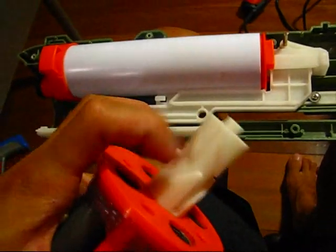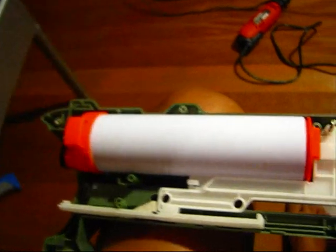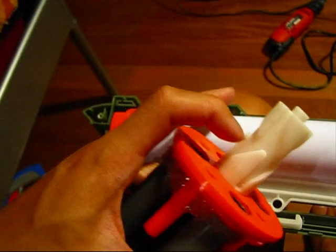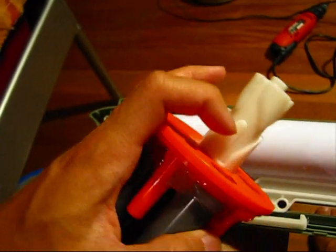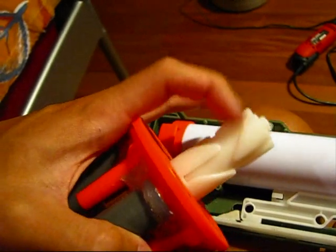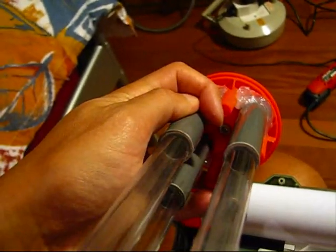There is a beefy spring inside here. You have to take it out, and I did what Angel did for his Doomsayer. Take out this whole piece — there will be one small piece, the spring, and this whole white piece. For this big piece, there is a nub at the end which goes into that screw.